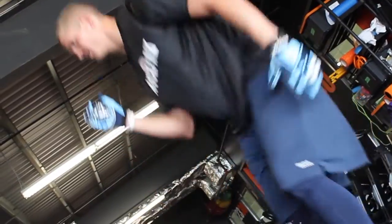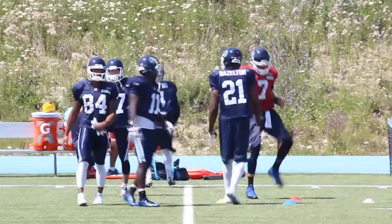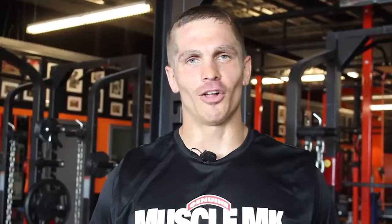My breakfast would usually include a smoothie. My smoothie includes almonds, spinach, blueberries, strawberries, cherries, protein powder, sometimes avocado, peanut butter, Greek yogurt, and milk. I try to get all of that in there so I'm getting a healthy start to the day.